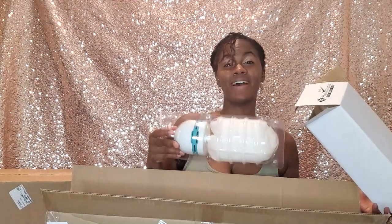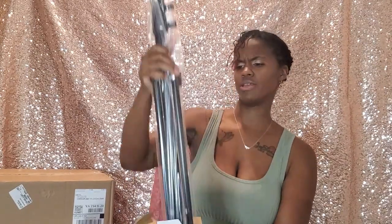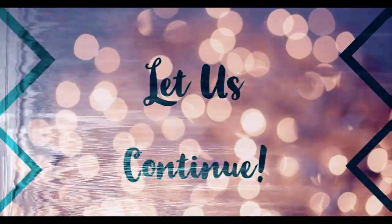This is the biggest light bulb I've ever seen in my life — this is as big as my head! It's a big stand, thick. Why does it sound like they just tearing my house apart? That camera was trash anyway.